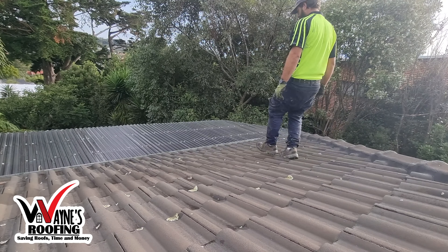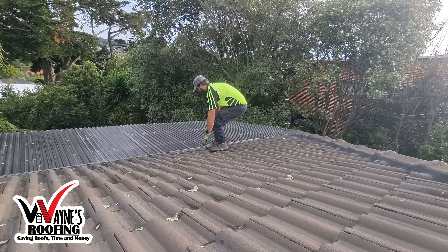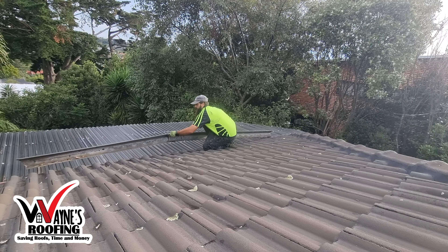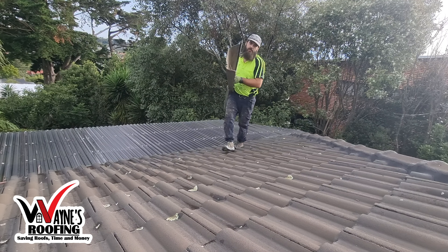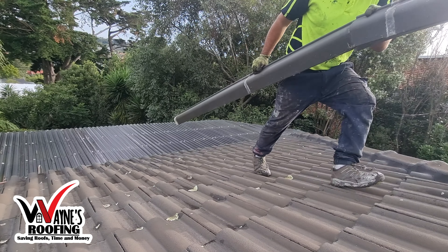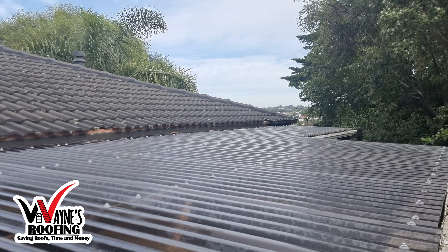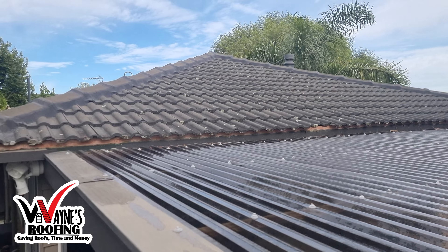When you see them sagging, pulling apart, slips, cracks, or dripping water, it's time to act. The first step will be to remove the old gutters and also the brackets. We will dispose of your old gutters responsibly. Here we can see all the brackets and gutters have been removed.